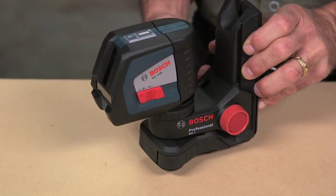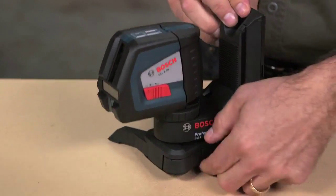The GLL2-50 offers best-in-class brightness, visible up to 65 feet. But if you need even more range, it's compatible with the LR2 Laser Receiver, which will pick up the laser beam even when your eyes can't see it, up to 165 feet.